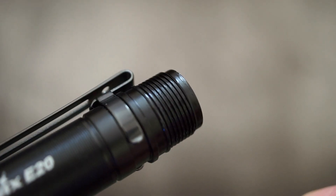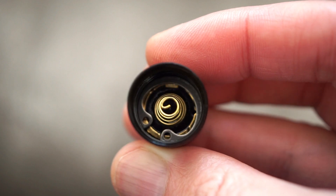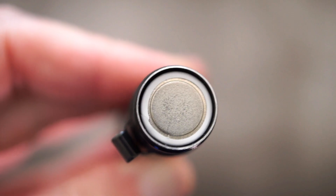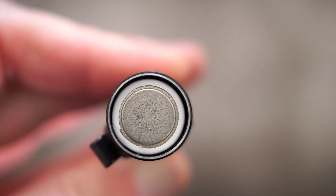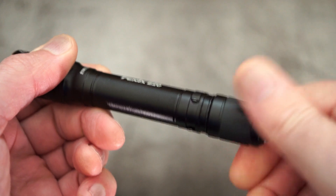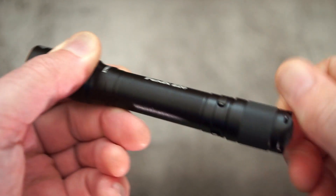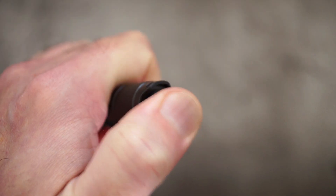It is a nice looking torch — the Phoenix lights do look pretty good visually. I'll just unscrew the base cap to show you the square cut threads, and there's a bit of grease on those. Quick look inside to show you the spring — quite a long spring on that. They have tried to keep the size of the torch down with the thickness on the aluminium, and you can see where they've kept it quite thin. It doesn't feel poorly made at all though — it does feel quite nicely made.